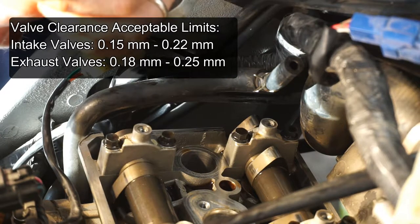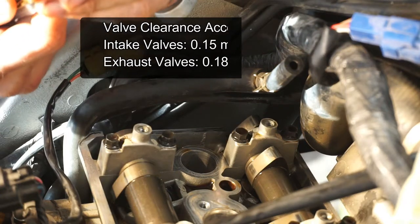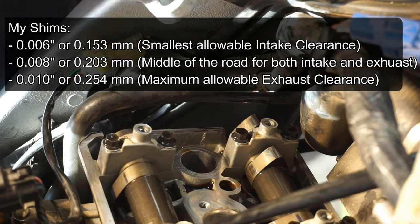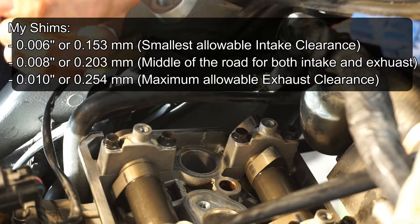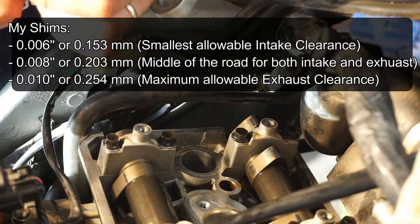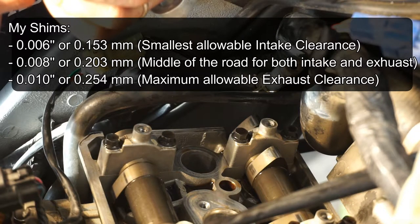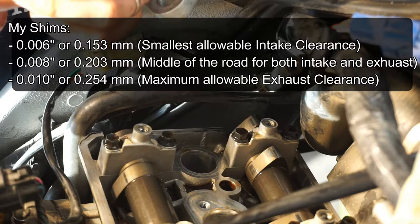My thinnest shim is 0.15 millimeters — that's six thousandths of an inch — which is the minimum clearance for an intake valve. My next larger shim is 0.203 millimeters, or eight thousandths of an inch. The minimum clearance for an exhaust valve is 0.18 millimeters, so this 0.2 shim is just ever so slightly larger than the minimum exhaust valve clearance. My next shim is 0.254 millimeters, or ten thousandths of an inch. These shims are stepping up, at least in the small range, by two thousandths of an inch, which is actually quite a bit when you're talking about valve clearances.